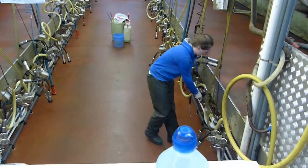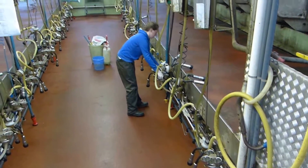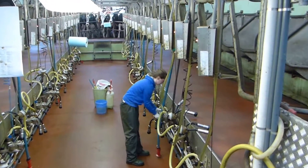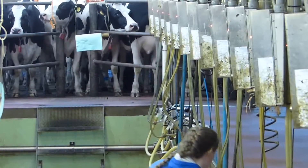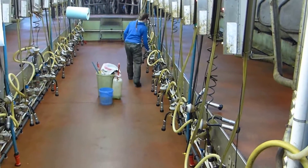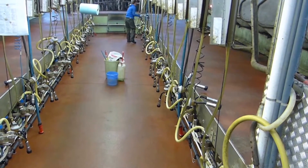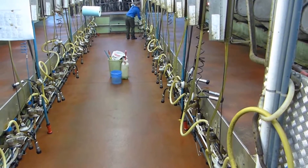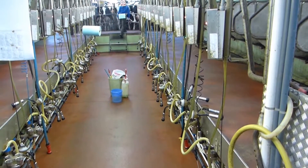She's getting the parlour ready for all the cows, and there they are at the end — can you see them? They're all waiting to be let in, and they will all, as far as I know, know where to go. It's all worked out.